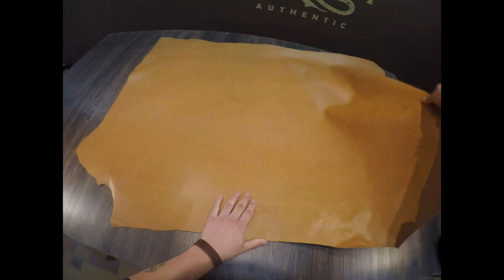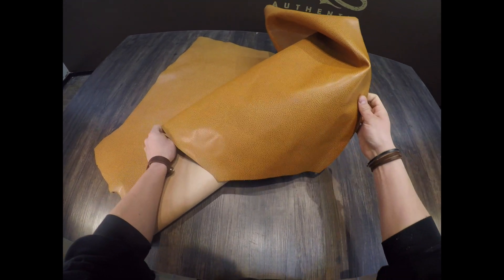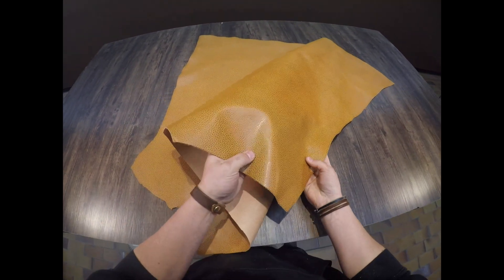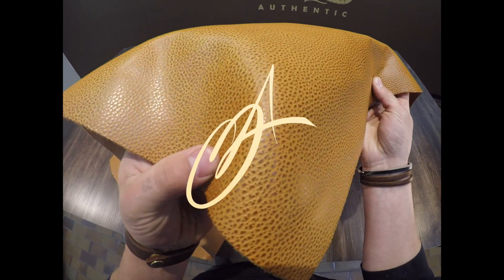Very clean, very nice leather. So grab a piece today. If you have any questions reach out anytime. I hope this is helpful for you and I'll see you in the next review.